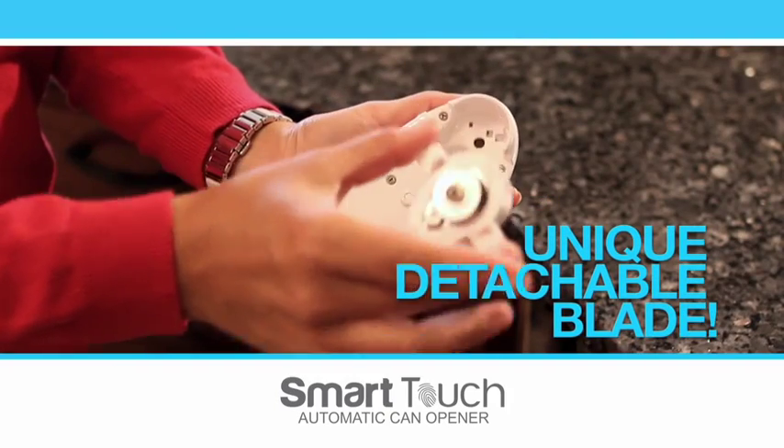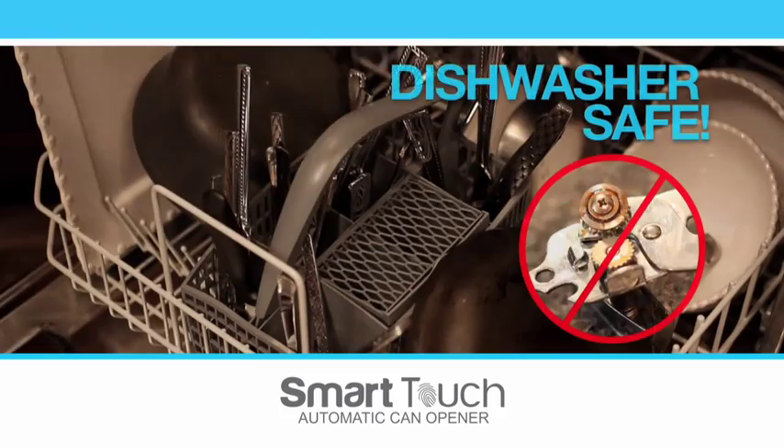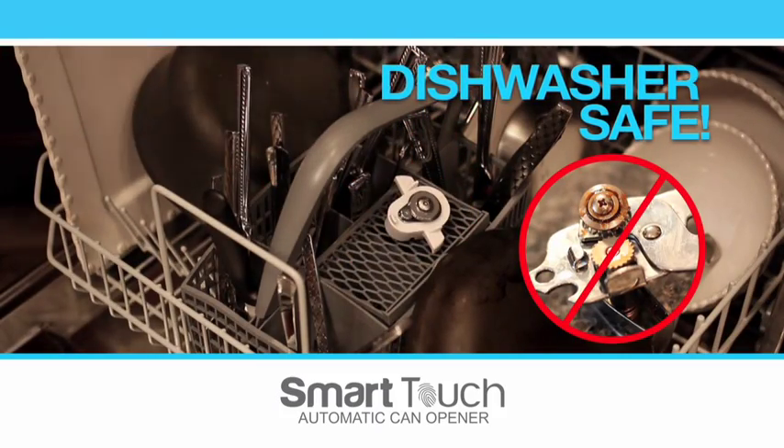Smart Touch is easy to clean with its unique detachable blade. Finally, an opener you can sanitize in the dishwasher.